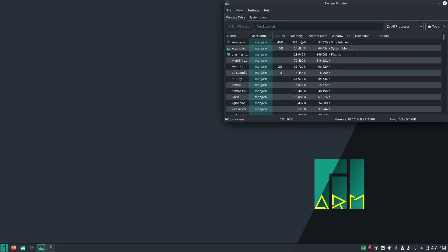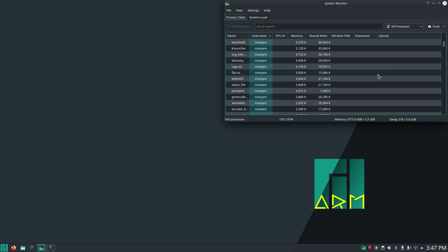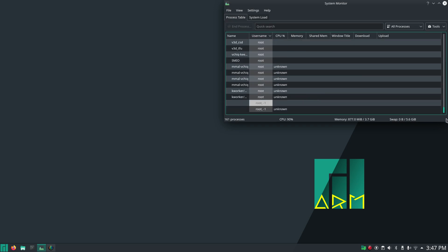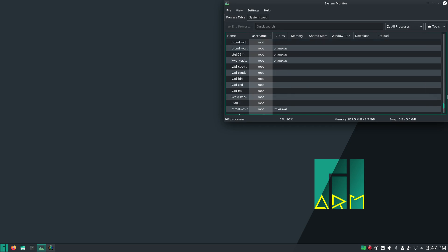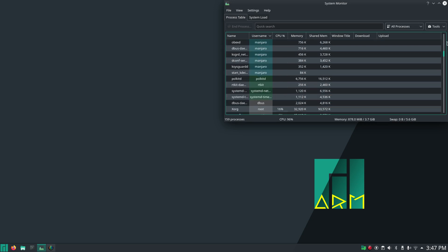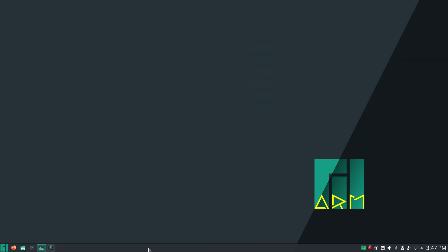You can see a variety of different tools running in the system process view — desktop environments do actually take a lot of work. Nevertheless, the take-home message is you can actually run a full desktop environment on a Raspberry Pi 4.